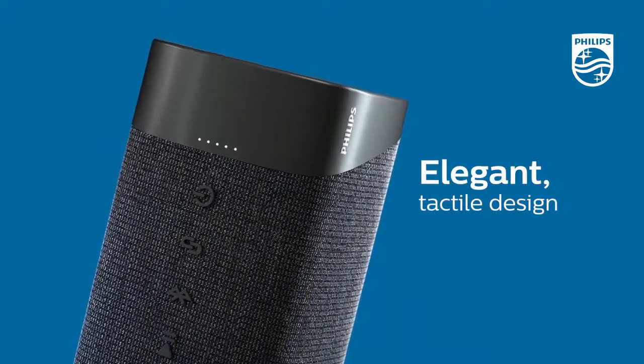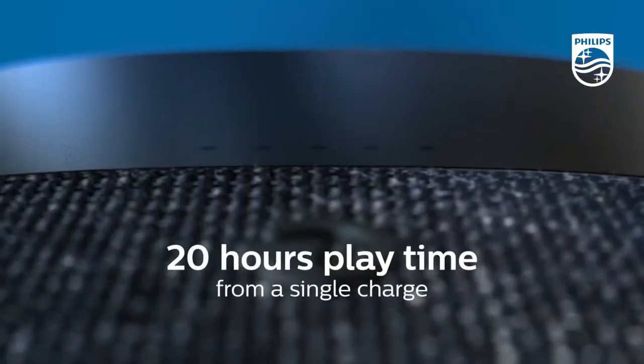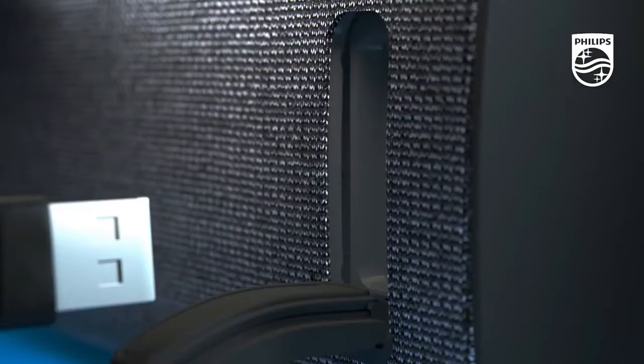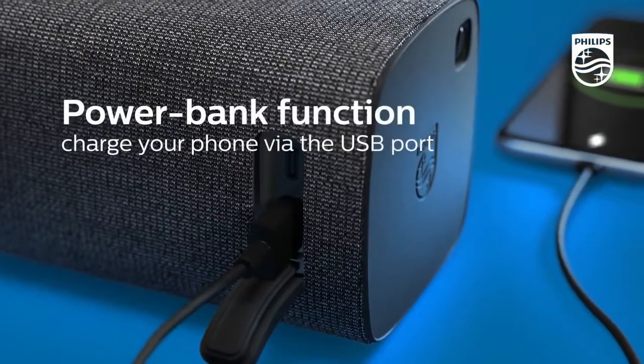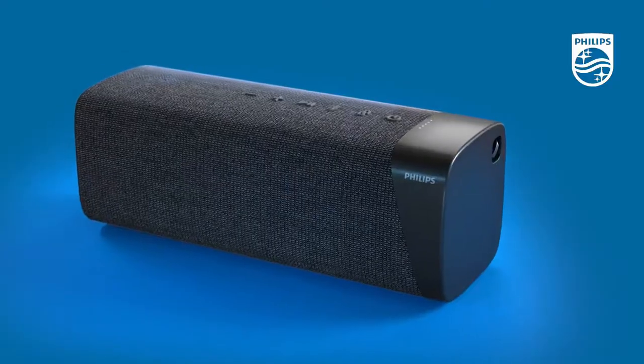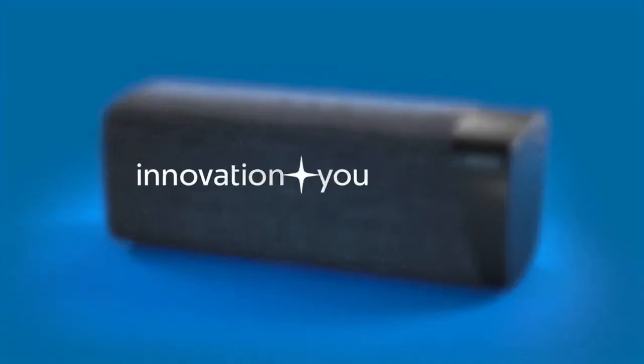Take the fun outside. Bolt sound: the 3.75-inch full-range driver and passive radiator deliver rich soundtracks with punchy bass. You can also take things up a notch by pairing two identical speakers together for stereo sound.